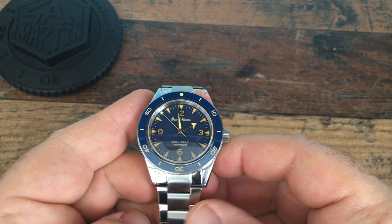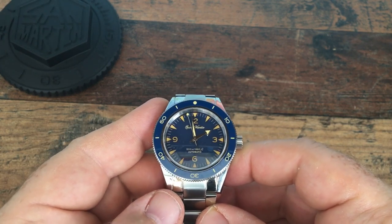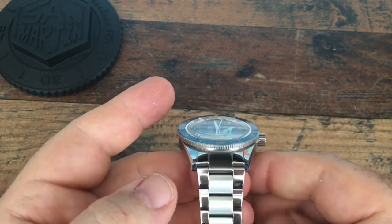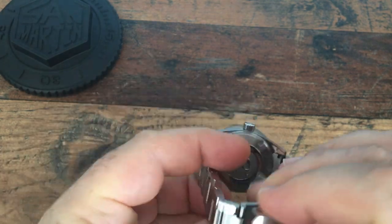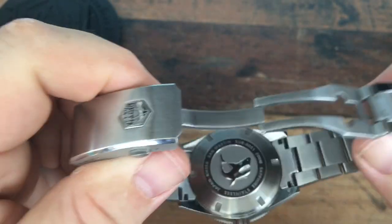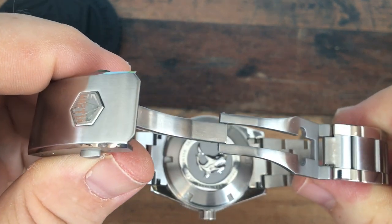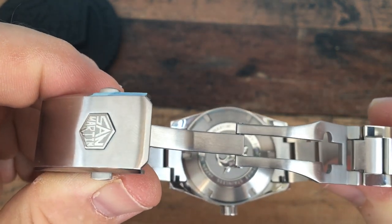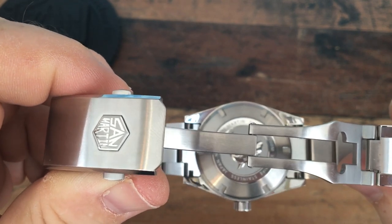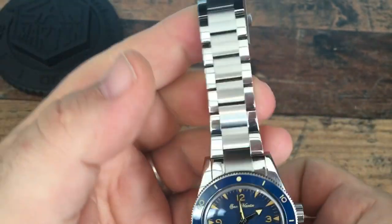The weight with the extra links added and sized up for my eight and three-quarter inch left wrist comes in at just under 170 grams — this is a substantial watch. On the back we have a very nice deep-edged shark engraving with a bit of the specification: the SN reference, the Seiko NH35 movement, stainless steel, and 200 meters water resistant. It's very nicely done.